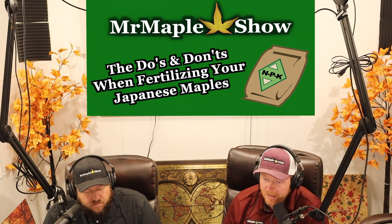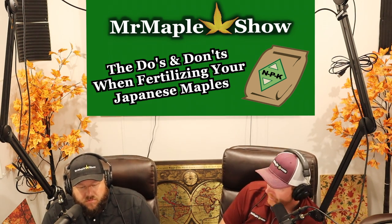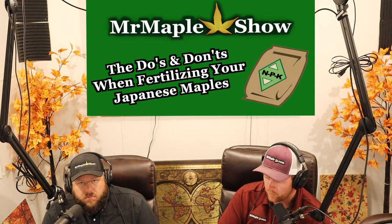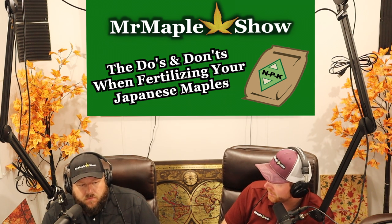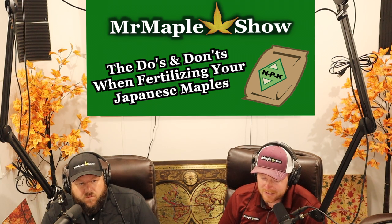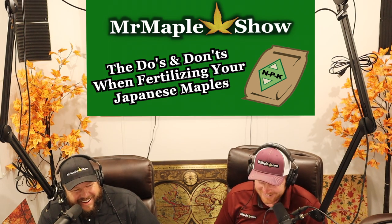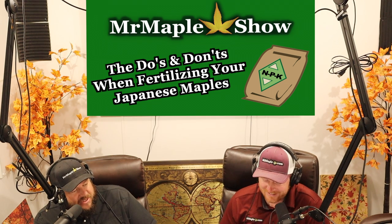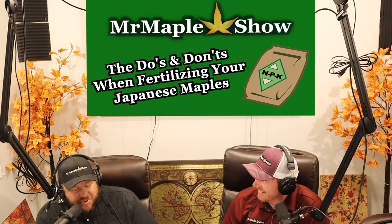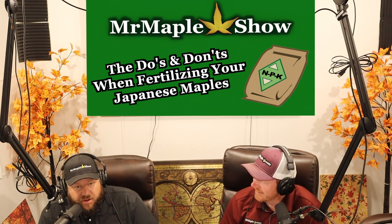We fertilize because we started seeing a big difference in the health and vigor of the plants we were growing — the ones we fertilized versus the ones we didn't. I'm glad we started out not fertilizing because it taught us more about how trees should grow naturally and what to look out for when we see changes from over-fertilizing. But fertilizing — the plants just grow so much better. A fertilized plant can be twice the size of one that's not fertilized. Fertilizer makes plants grow, and fertilizing the right way can make trees healthier.